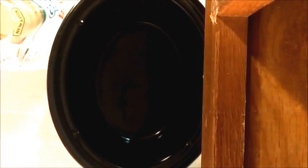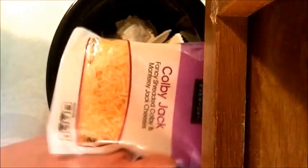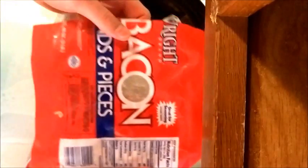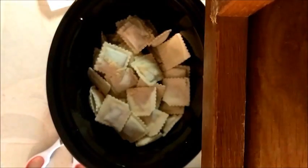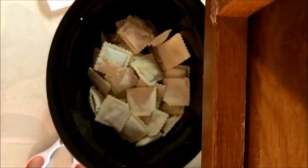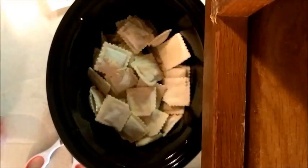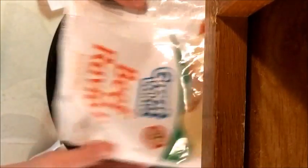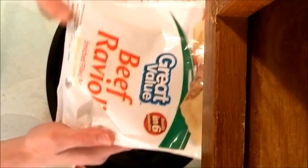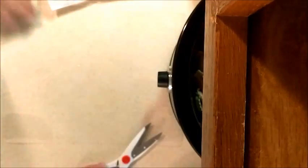First you're going to take your ravioli and pour it all in your crock pot. Then we're going to have cheese and I like ends-in-pieces bacon because I feel that it's meatier and juicier. Then we've got one can of pasta sauce meat flavor and another can of pasta sauce cheese flavor. At the store you can actually buy bags of beef ravioli — mine was $2.98 from Walmart.